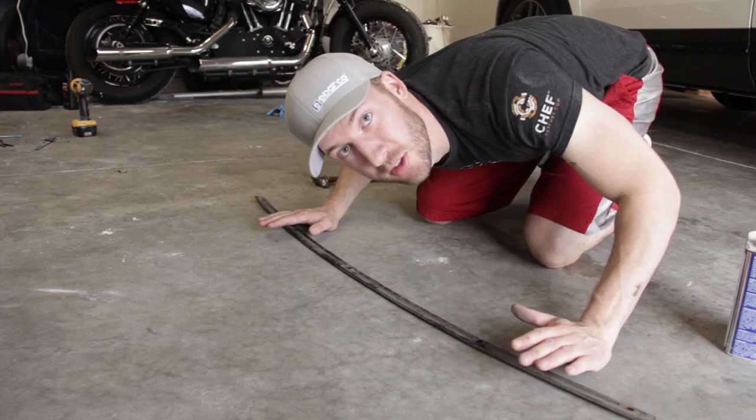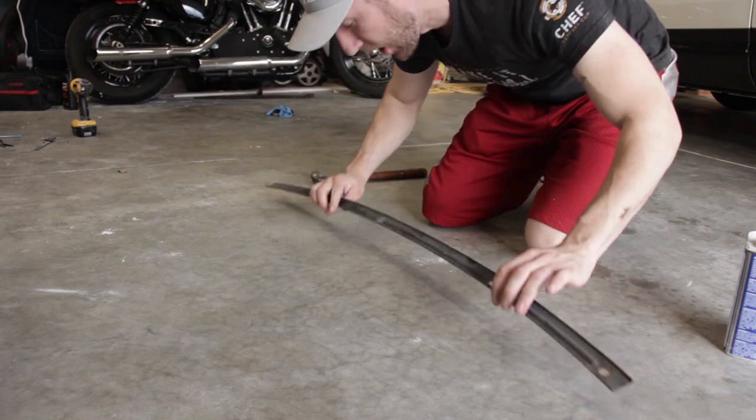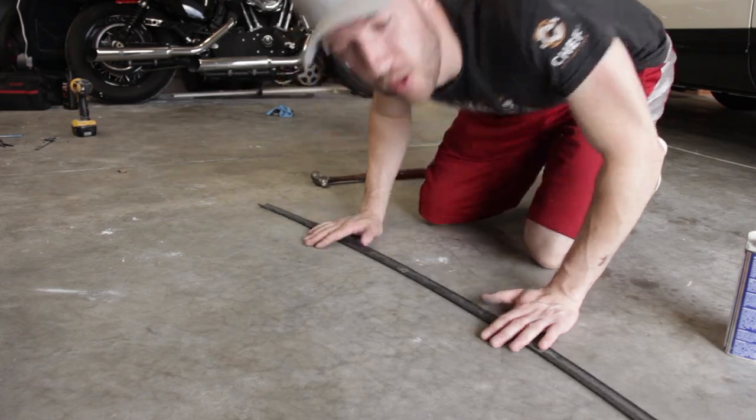Why are these things always so crooked? The bumpers are always perfect, these are always bent to hell — I have no idea why. Well, that should be good enough, better than it was.